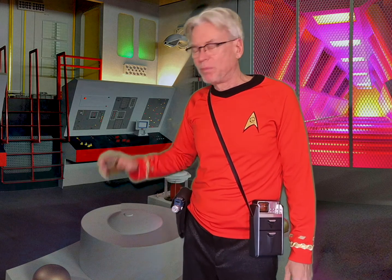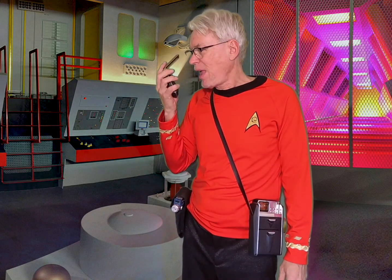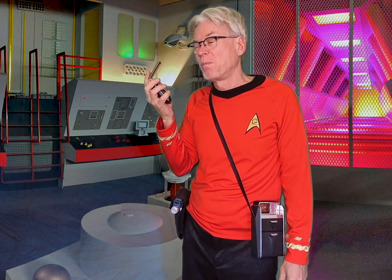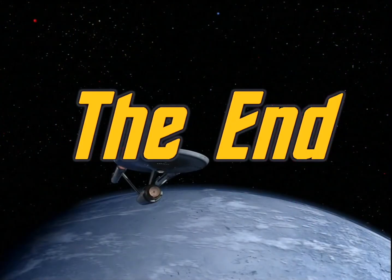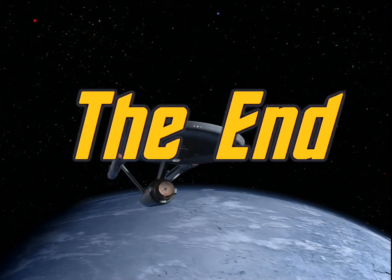Well, if you're still watching, I thank you. And I'm off to go battle some Klingons and amuse some cats with my new upgraded phaser. Energize! I'm too lazy to walk down to the transport room. Okay, thank you very much.